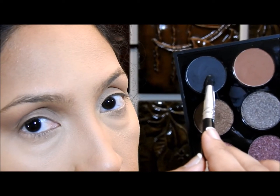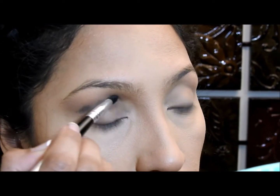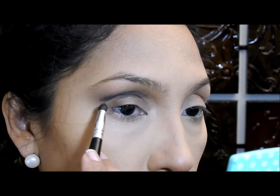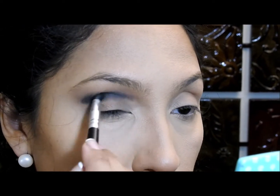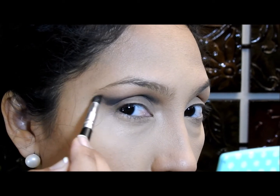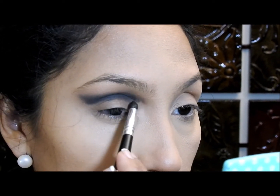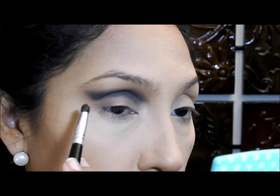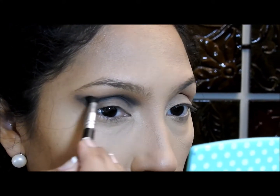Now I'm gonna apply a regular simple matte eyeshadow right here on the crease, and again I'm gonna go in and out for blending. I do want to show you this corner — it's very important for me to get this color right there. I'm using a smaller brush because I want the color to stay in that area, so just be patient and try to blend the black eyeshadow as much as you can.